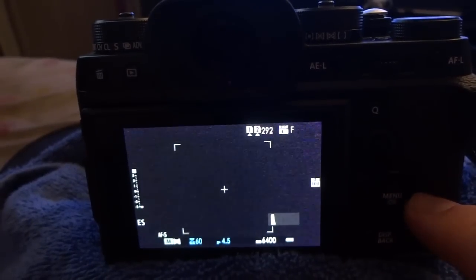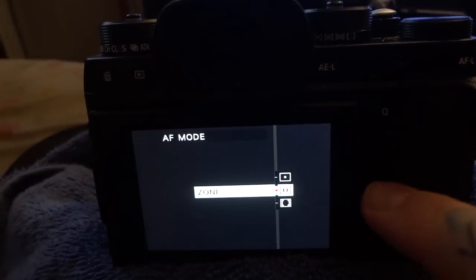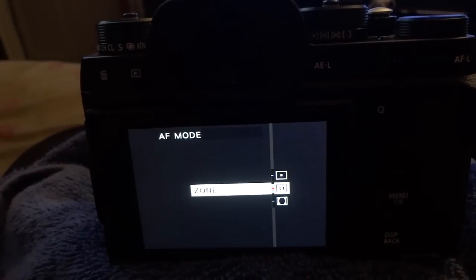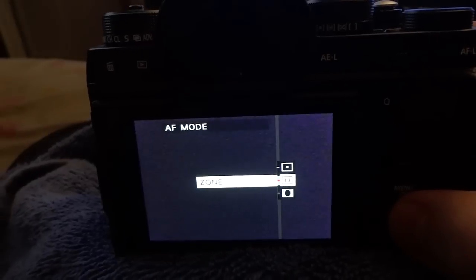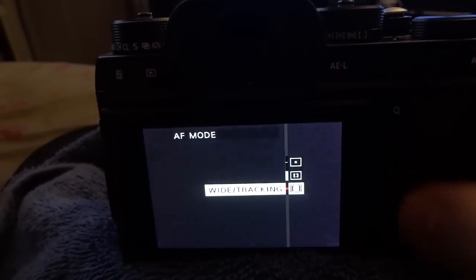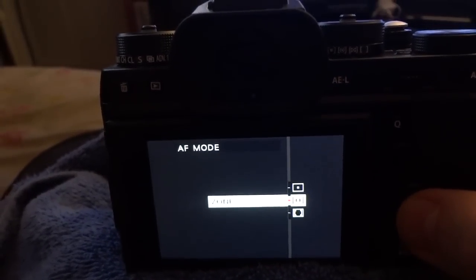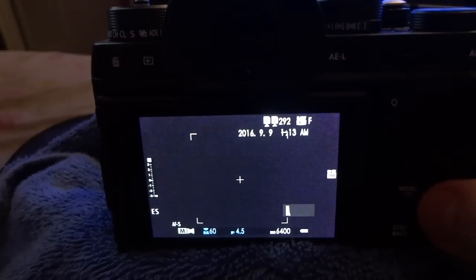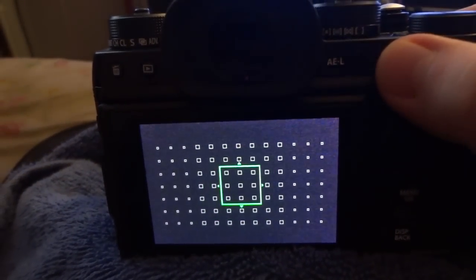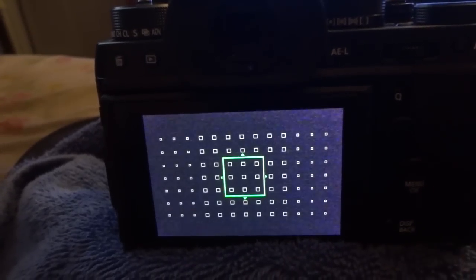I've assigned specific buttons for these high-priority items. I've chosen my mode button — you can assign it to whatever button you want. This is very important: single point, zone, and wide tracking. So if I'm going to be shooting bicyclists or motorcyclists coming around the corner at a rally, I'm going to choose zone and then choose the appropriate area with my other function button.